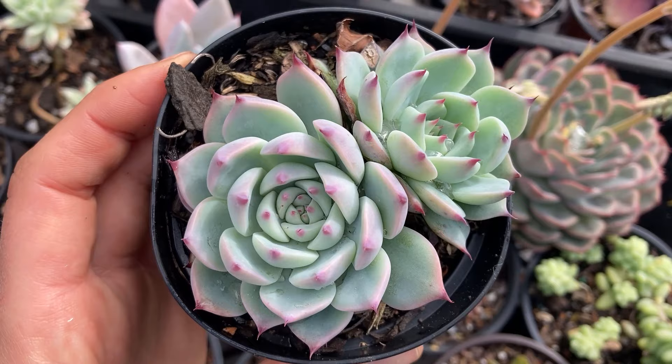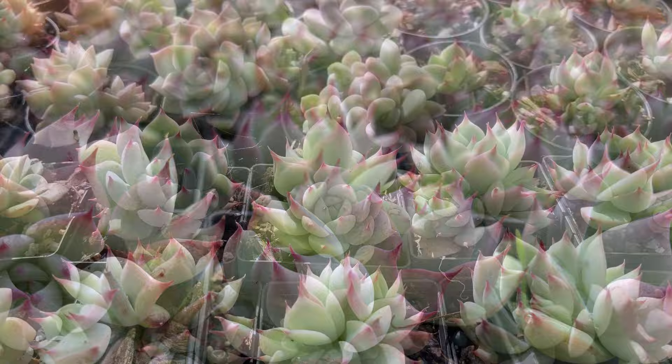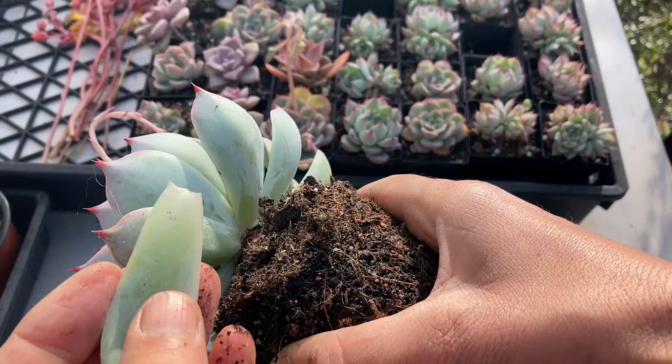If you want lots of babies, leaf propagation is the way to go. This plant has a great success rate, and a single leaf can produce as many as three or four rosettes. All of these little plants have come from leaves. When separating leaves, it may be easier to get to the bottom ones by removing the plant from the pot. The whole leaf needs to come off and nothing of it should be left on the stalk. Broken leaves may have a hard time producing a leaf baby.